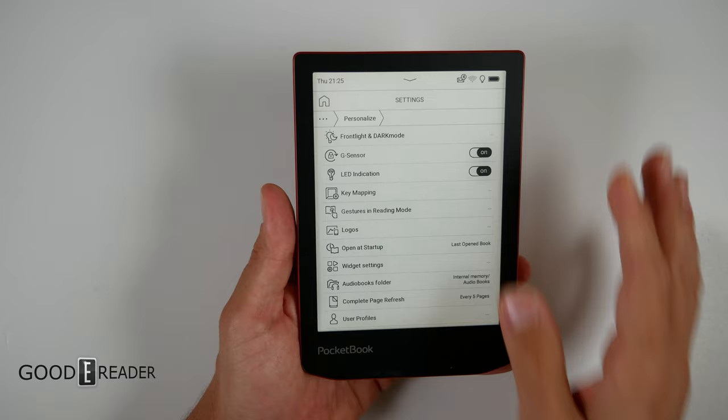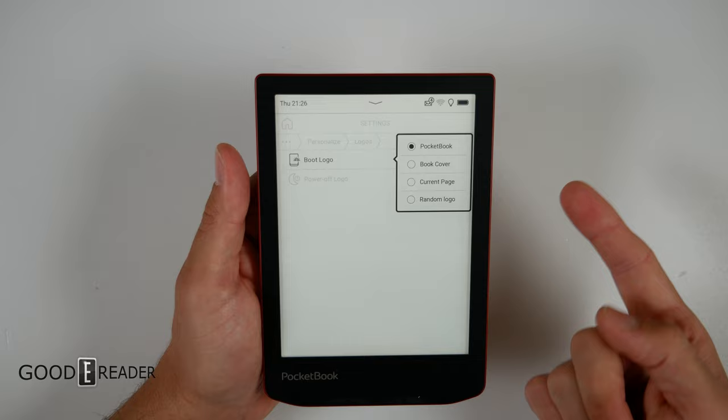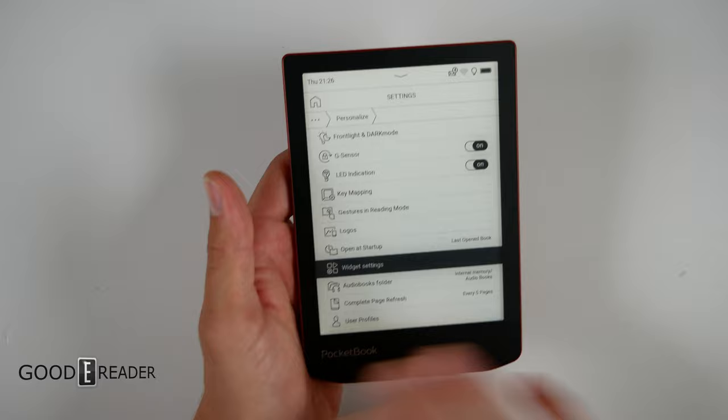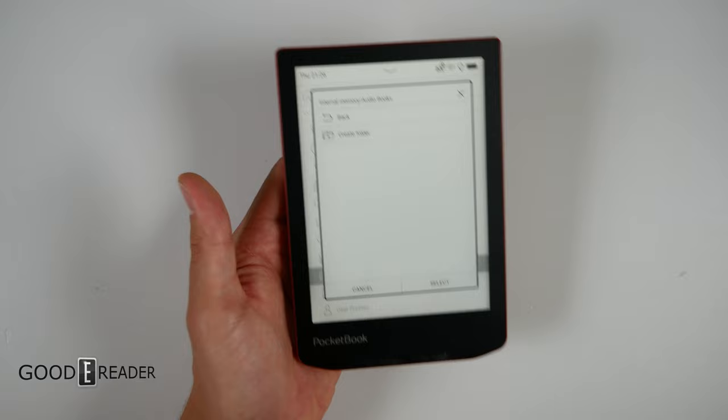In settings you also have logos — you can set different boot logos and power-off logos. One thing I don't agree with is that the deep level of customization from key mapping and front light doesn't carry over to logos. You can't set a personal screenshot or photo from device storage, which is strange. Widget settings are also completely barren with just one setting, which is odd given how rich the top half of settings is.